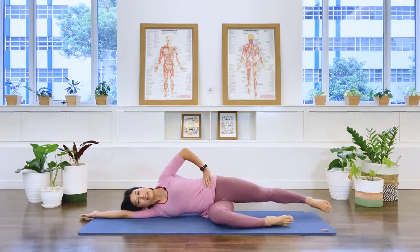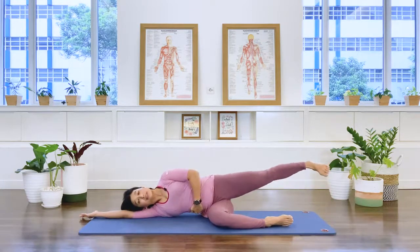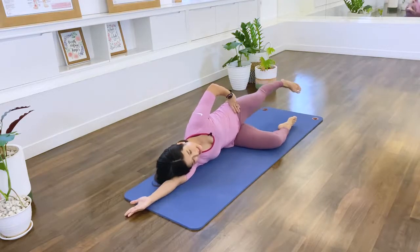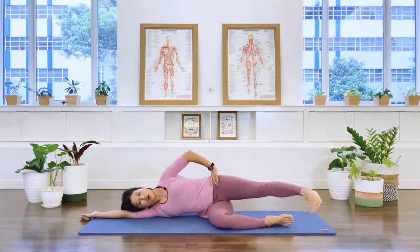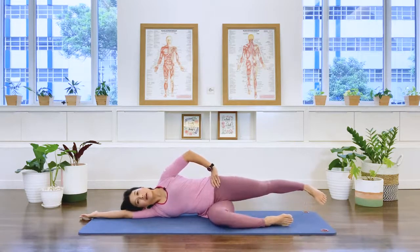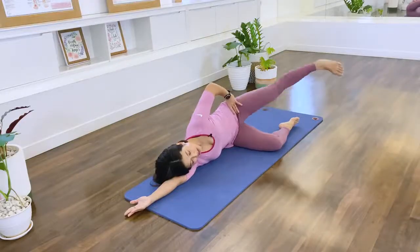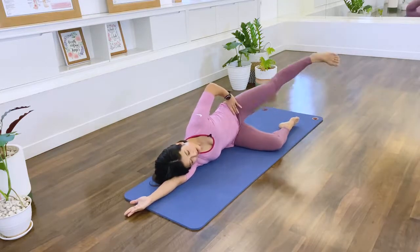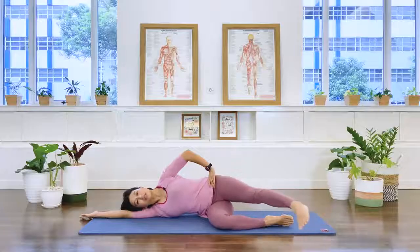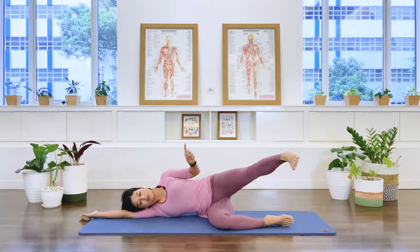Extend the top leg long, bring the bottom one in front of you. Lift the leg — floppy foot — and lift, keeping the gap underneath the waistline. Four, five, six, seven, eight. Take it forward and up, down and back — forward, up, down, back. Three — up, down, back. Four — up, down, back. Five — up, down, back. Six — up, down, back. Two more — seven up. Last one, eight.